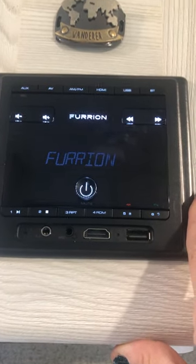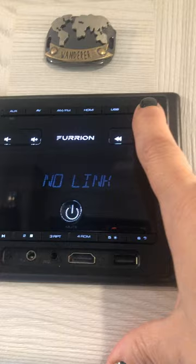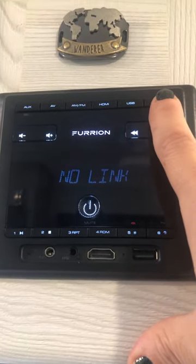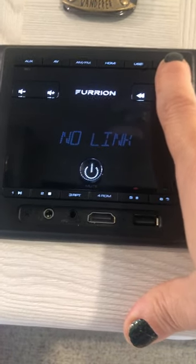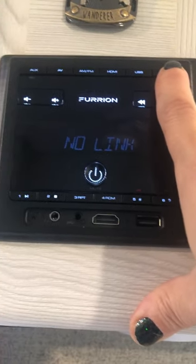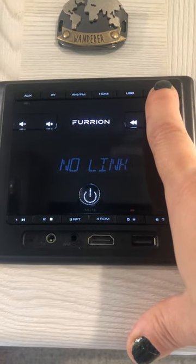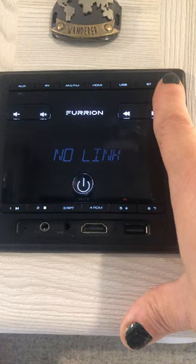It comes on, and I'm going to listen to Bluetooth. Most phones, computers, or pads have a Bluetooth option, and it's cool because you can listen to music, podcasts, books, or movies and have the audio play inside the camper. So I'm going to go to Bluetooth.